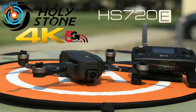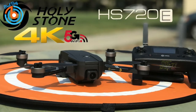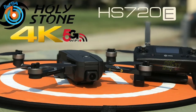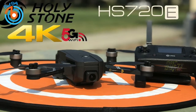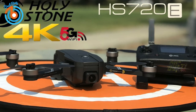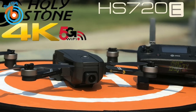Intelligent shooting modes include Dronie for selfies, as well as Circle, Helix, Rocket, and Boomerang modes. You can also use 4K hyperlapse and wide-angle 180-degree and sphere panorama to create breathtaking panoramic scenes, and the four-times zoom lets you get close shots without flying near your subject. Automated flight features include GPS auto return, tap fly, point of interest, follow me, and optical flow positioning. Overall the HS 720E has an affordable price tag, compact design, and solid camera quality, making it perfect for someone on a tighter budget.